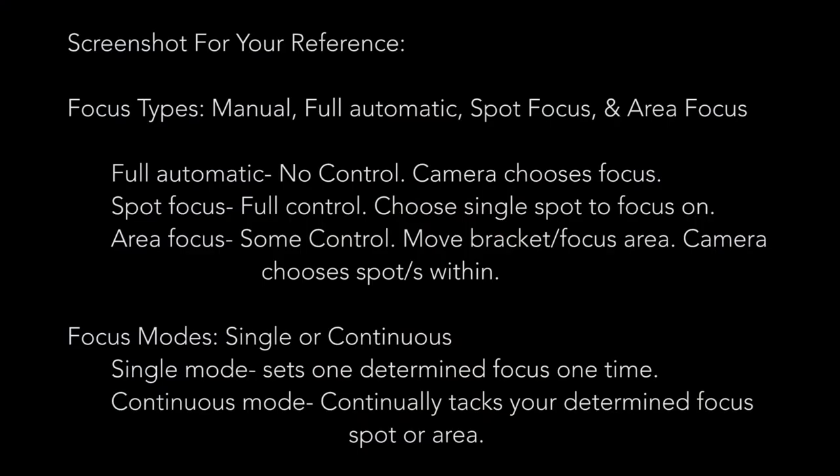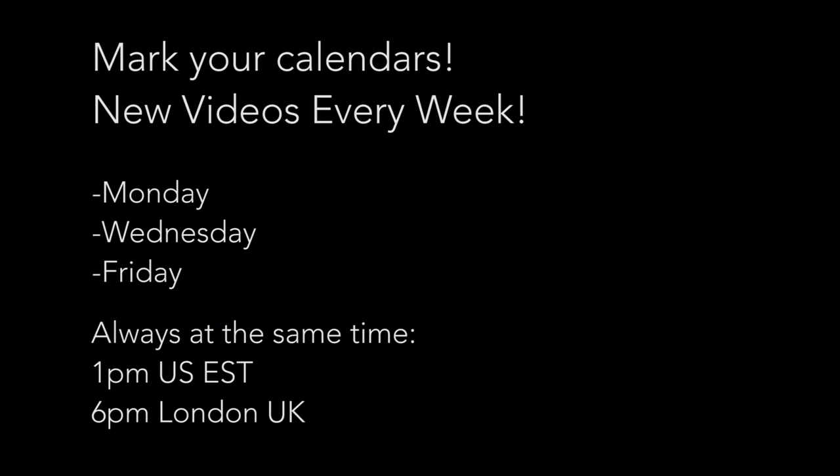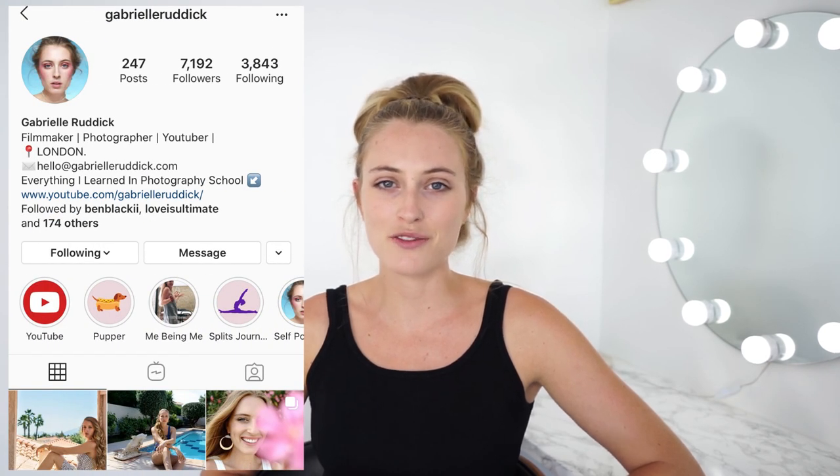What you are shooting and your shooting style will ultimately determine the focus mode you choose. I hope this explained focus modes clearly and you're able to choose what's best for you. Subscribe to the channel for three new lessons a week. Follow me on Instagram at Gabrielle Ruddick, drop a comment below letting me know what focus modes you use most often, and I'll see you in the next lesson of Everything I Learned in Photography School.